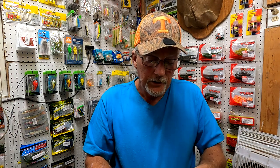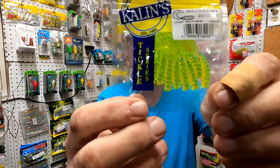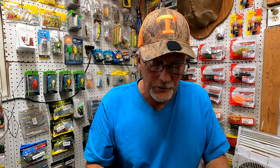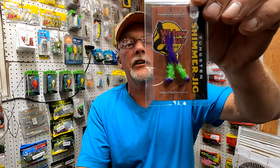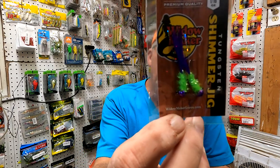The Triple Tickle Grub, guys. These little lures are really expensive. Tungsten Shimmer Jig — get a good look at that color on that jig. I say you could jig that anywhere. I just got a feeling that anything would hit that color. Look at that color one more time.